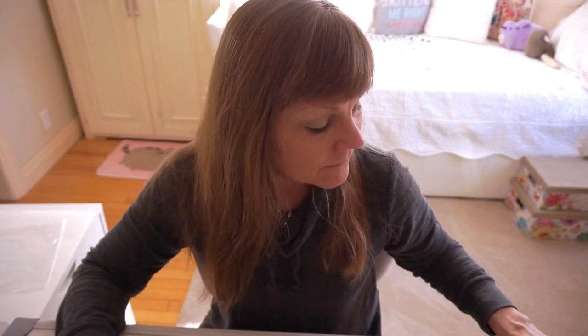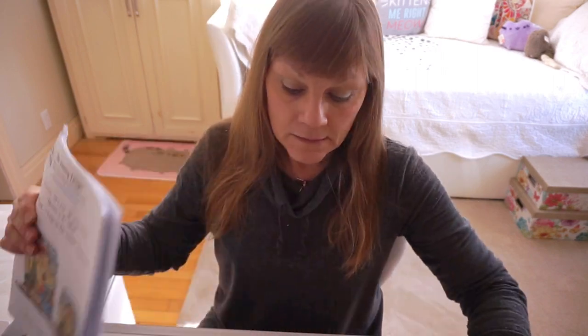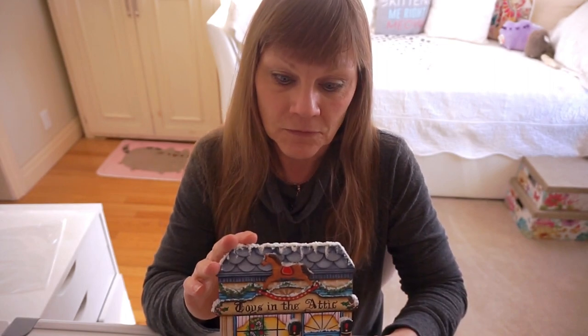Hi everybody, my name is Sheila Landry and I'm from Tull Painting Designs, and I'm here today to introduce you to my new series of patterns and Tull Painting kits that I've created for you. I'm calling this series North Star Village, and it's going to be a series of storefronts that are all dressed up for the Christmas season.